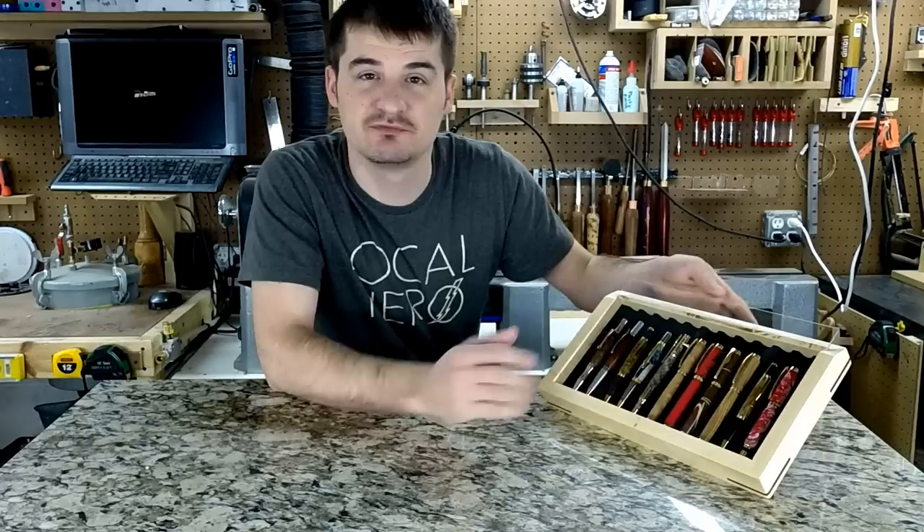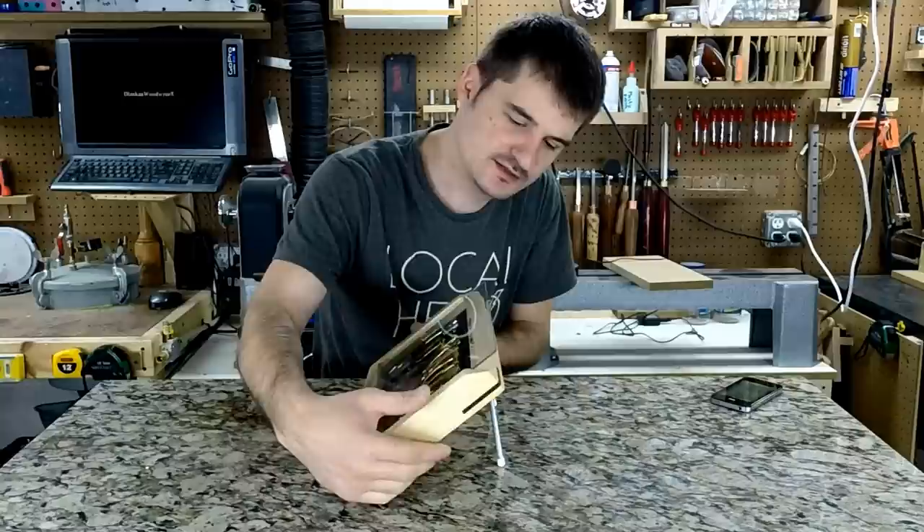Well, hello again and welcome to my shop. My name is Dima. Before we start the build of this display, we're just going to go through some of the features of it.